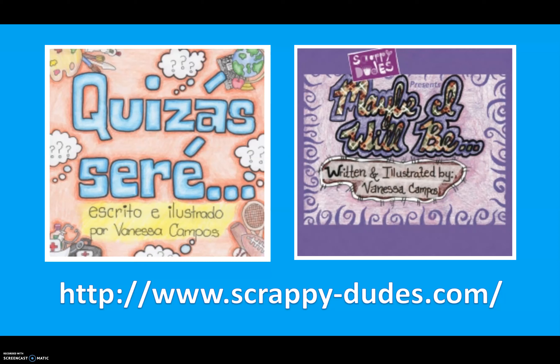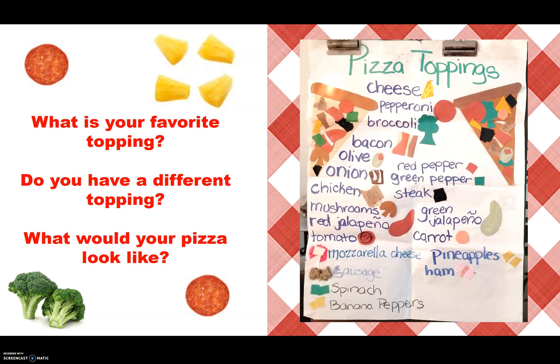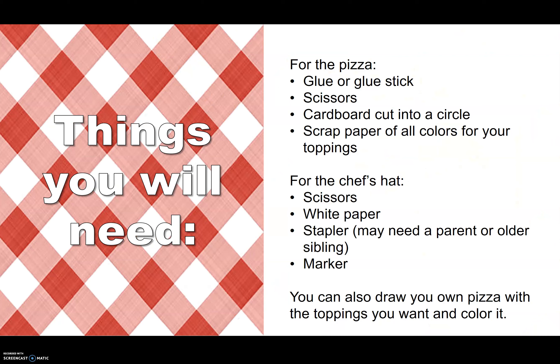You can find it on the website www.scrappy-dudes.com. Ms. Campos's lesson: make your own pizza. What is your favorite topping? What would your pizza look like? Things you will need — for the pizza: glue or glue stick, scissors, cardboard cut into a circle, and scraps of paper of all colors for your toppings. For the chef's hat: scissors, white paper, a stapler (you might need help from a parent or older sibling), and a marker. You can also draw your own pizza with the toppings you want and color it.